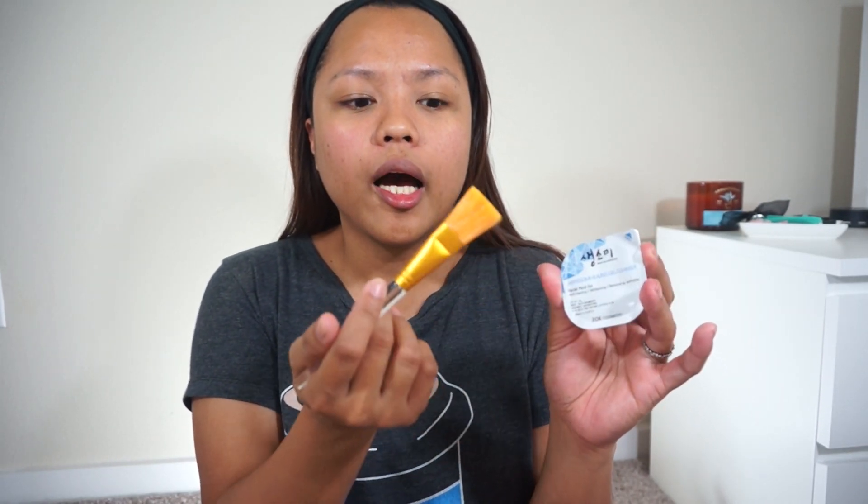After my very long introduction, let's go ahead and get started with the actual demo of the mask. One thing I learned the first time I tried this mask is you want to apply just enough product. I did it wrong the first time — I used up the entire pack because I thought one pack was good for one use since they're individually packed. But a little goes a long way; one pack is good for two or even three sessions depending on how much you apply.